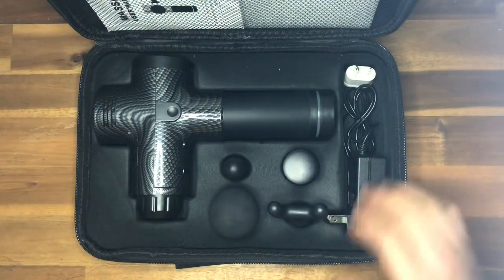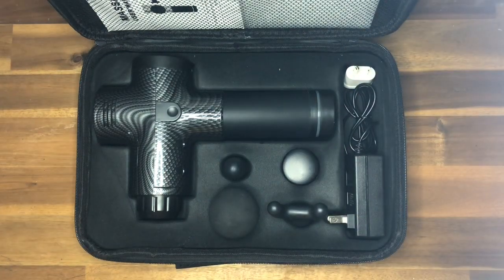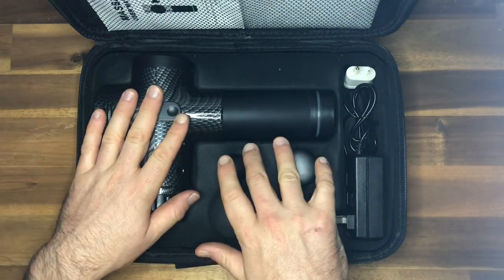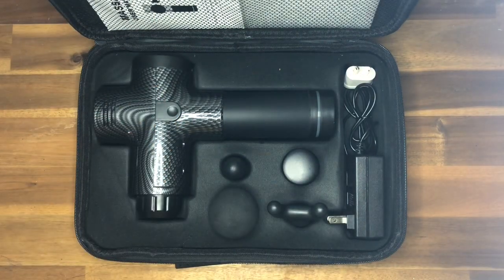You might have noticed this is an American unit, but they very kindly sent me an Australian adapter for the American head, which is great. We've got the unit and the four adapter heads. One of the things I love about this is it comes with four adapter heads — a lot of units don't have that option, so they aren't as versatile as this particular product from Phoenix.